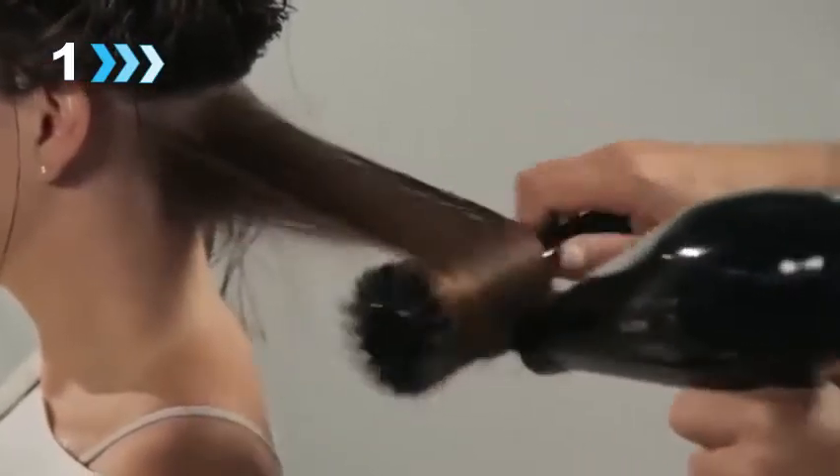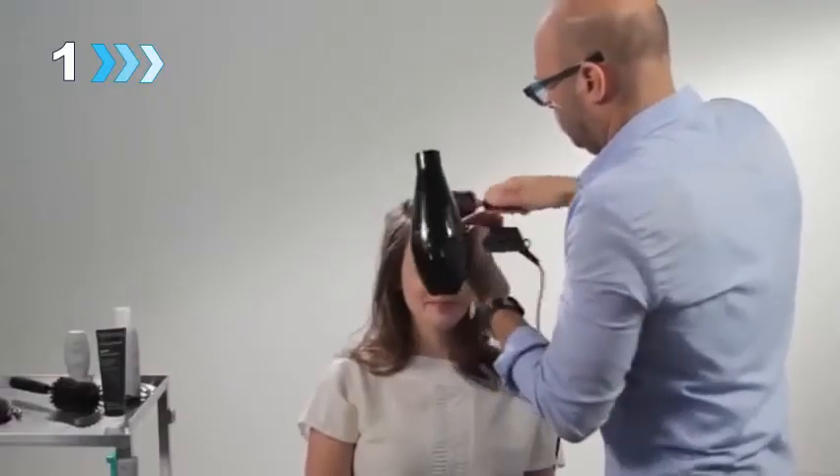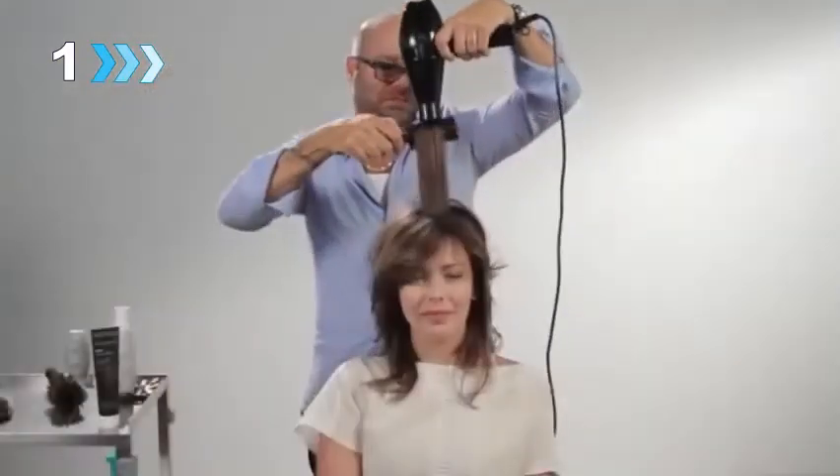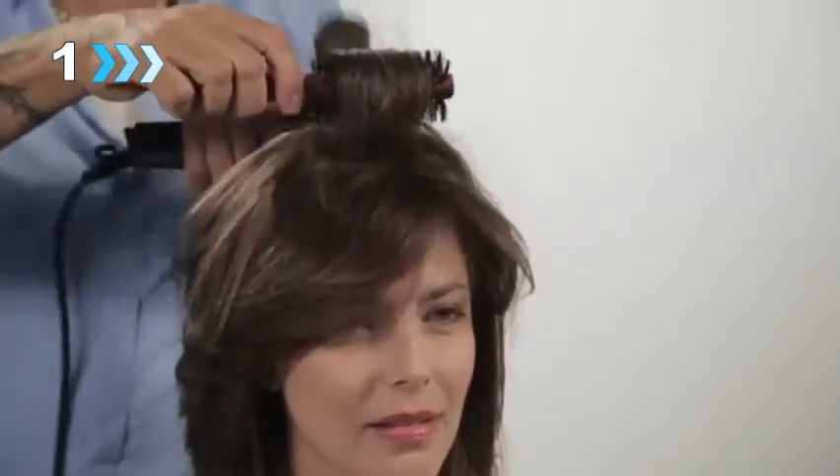Apply Full Thickening Cream from mid-shaft to ends. Keep in mind Full Thickening Cream is concentrated, so start with only a dime-size amount and add more as needed. For best results, use a round brush to blow dry hair section by section.